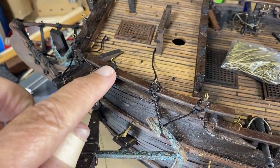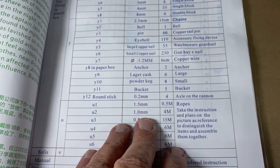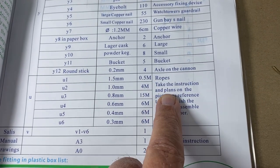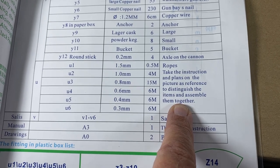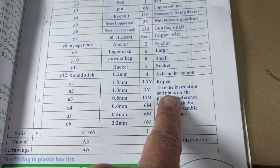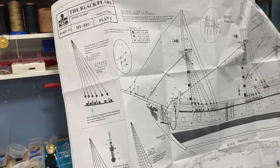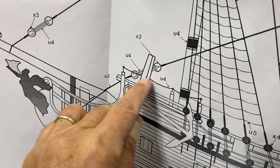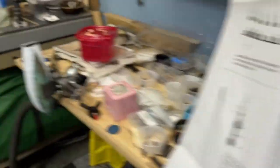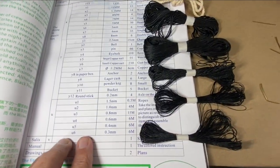You will not find any information in the instruction booklet about the ropes that go through these eyelets. Doing a little research, I went to the instruction manual and on the parts list under ropes it says: take the instructions and plans on the picture as reference to distinguish the items and assemble them together. The blueprints of the ship are what they mean, and I opened up the first one and found that that rope is part number U4 — U4 is the 6-millimeter rope.